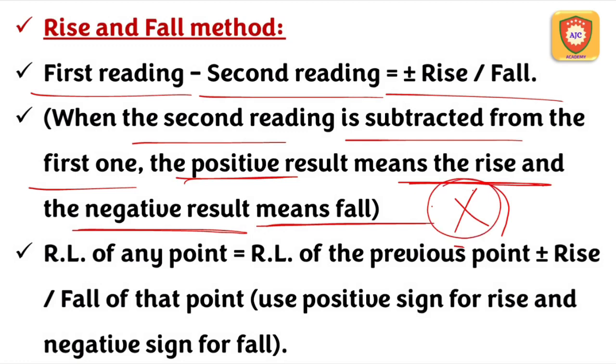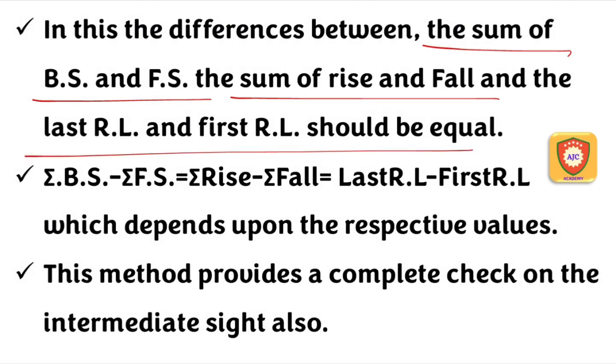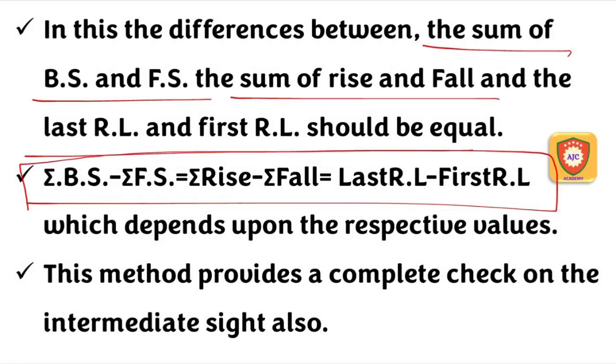In the rise and fall method, differences between consecutive readings are positive (rise) or negative (fall). The formula is: RL of any point equals the Reduced Level of the previous point plus or minus the rise or fall of that point. The arithmetic check is: summation of backsight minus summation of foresight equals summation of rise minus summation of fall, which equals last RL minus first RL.